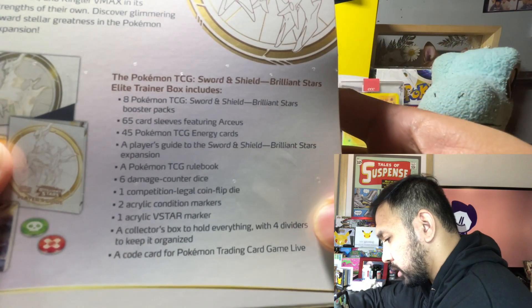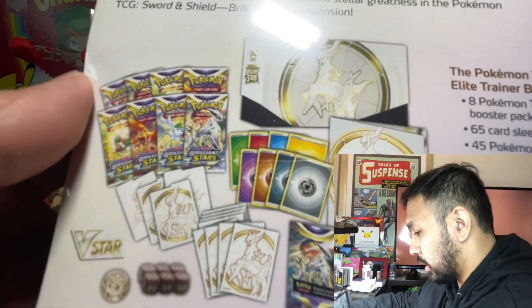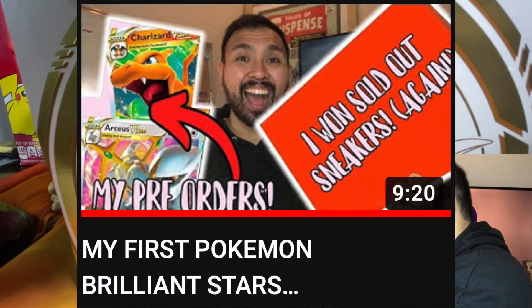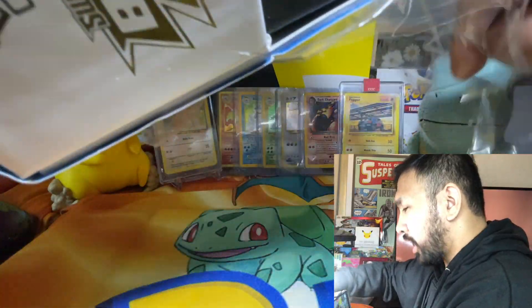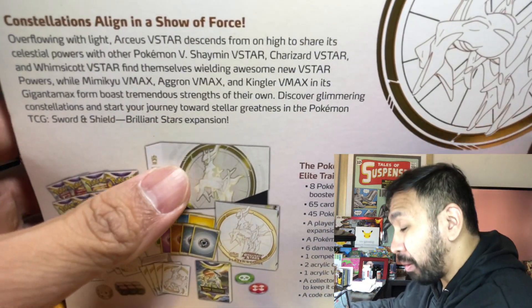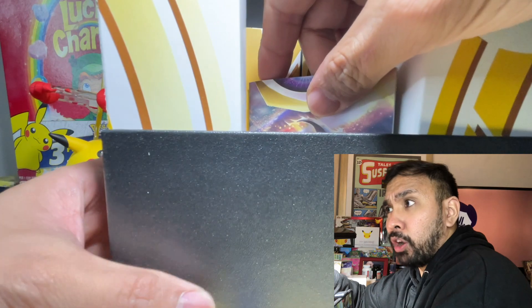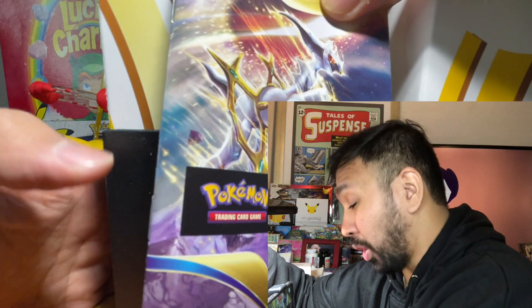Let's jump right into this — I'm so excited. Here are the contents of the ETB. If you guys have seen Elite Trainer Boxes before, it's pretty much the same thing. I'm opening this the day I received the ETB and the Booster Box from the Pokemon Company Lazada Shop. I pre-ordered these about two weeks ago, and it was supposed to ship March 2 to 3, but I'm not complaining — we're opening Pokemon cards today.